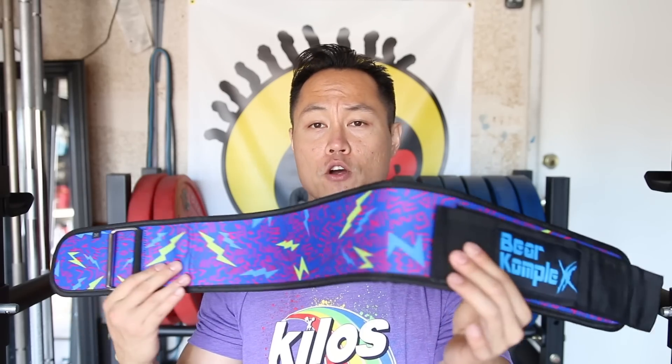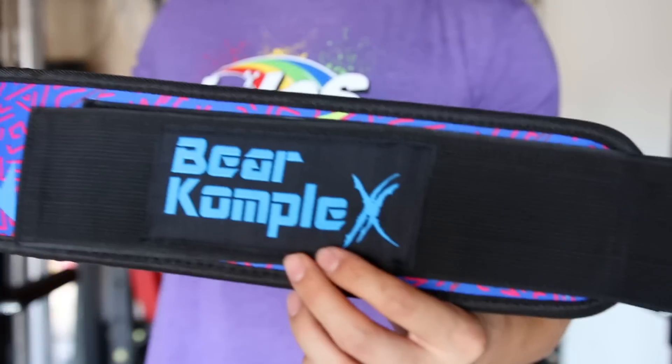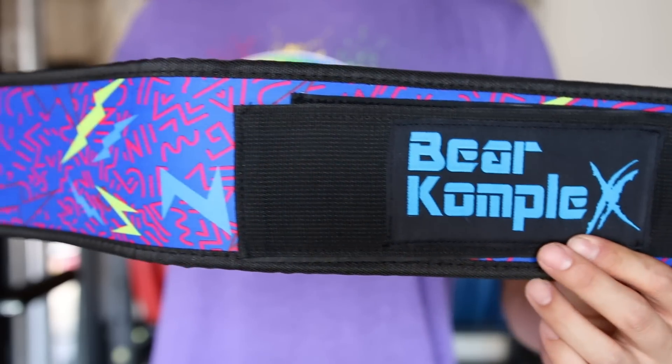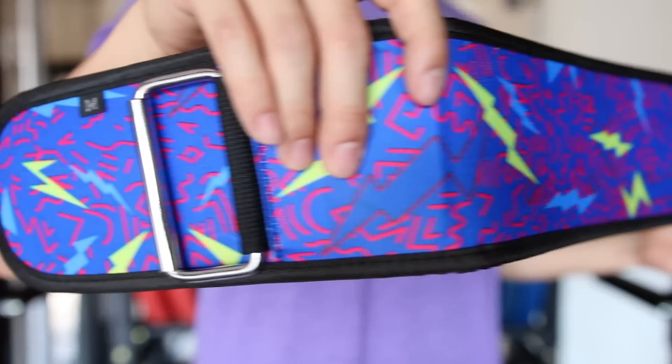All right, so this is Bear Complex's version of an economy straight belt. It is a foam core belt, so it is fairly flexible and still offers light to moderate support. It's four inches in width throughout the whole belt, so it is USAW compliant. It has a Velcro hook and loop that is about three inches in thickness.